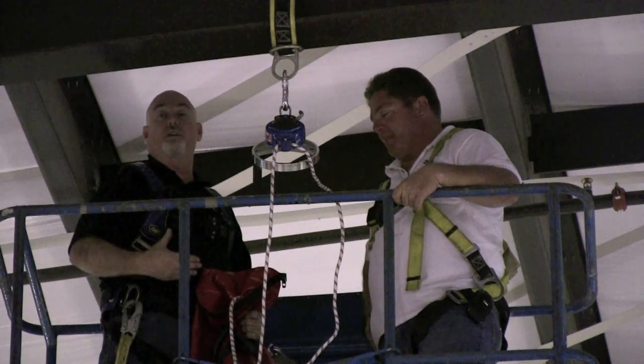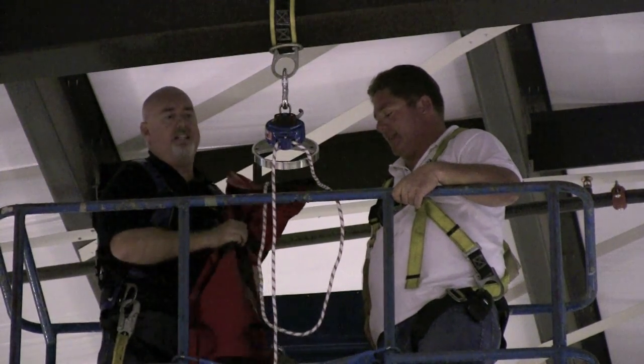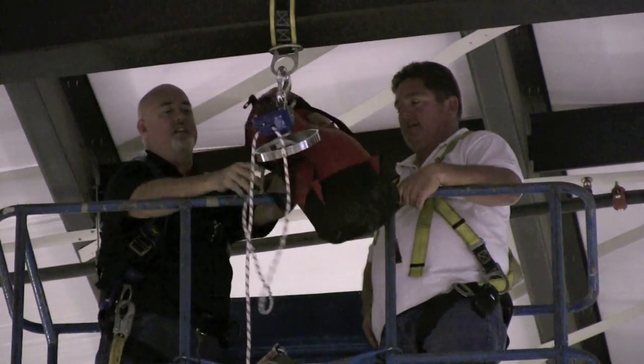If you're in a situation where you need to get down in a very quick manner, you're going to break out your CRD device, hook it onto an anchor point, take your bag with all the rope in it, and let her go.